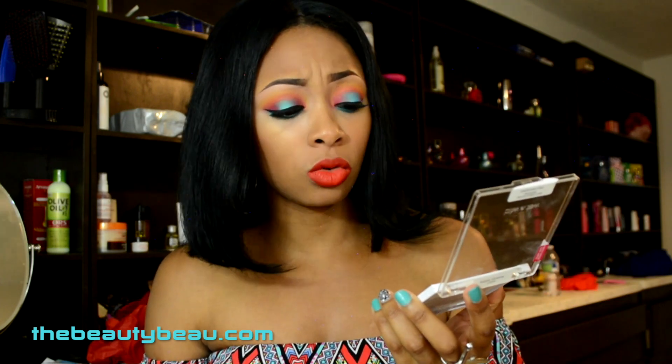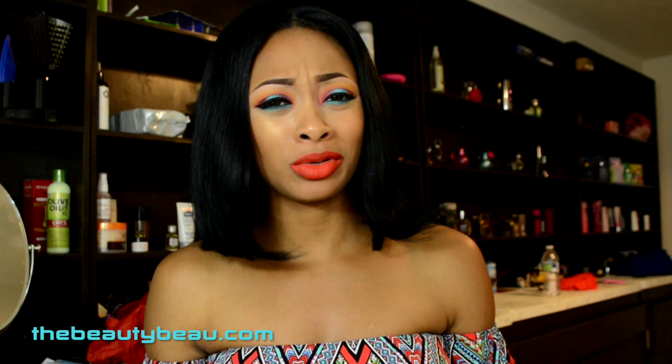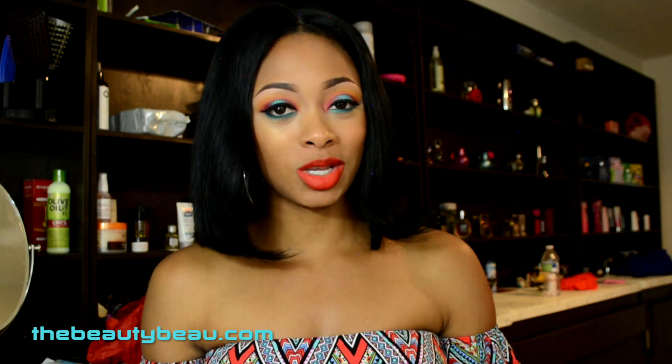For this look I used four eyeshadows. I pretty much focused on the reds, orange, yellow, and teal colors. I did not use the greens, the white, or the pink. If you guys are interested in a look using those, just let me know if you have any ideas — anything you want me to do, just let me know in the comments. I'll be sure to try to do it as soon as I can.